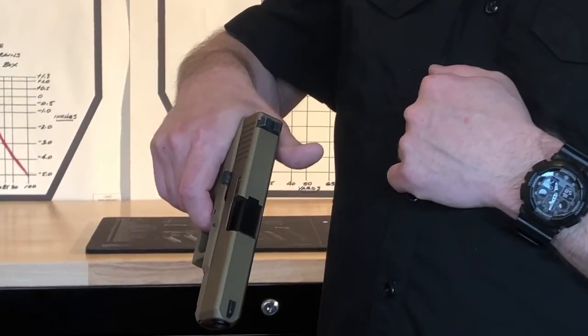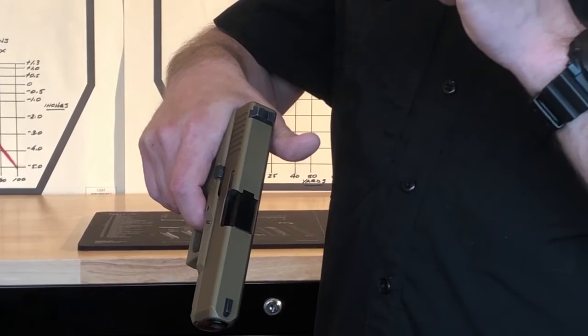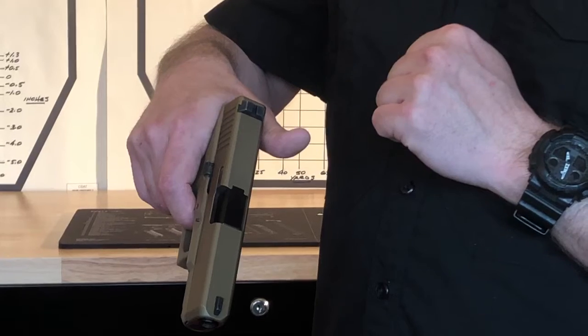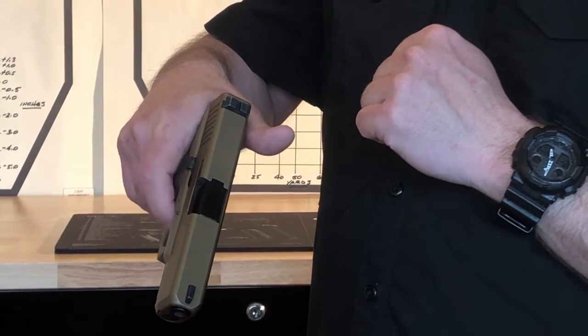Because I'm trying to isolate my trigger finger from everything else that I'm doing in my grip. I want this to move independently and freely.